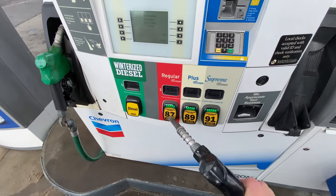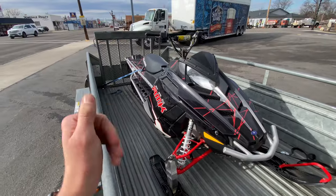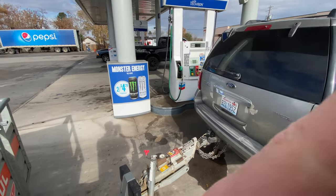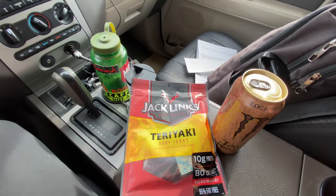Now let's get this thing strapped down and turn around and start heading back home — another four hours. I've finished strapping down the snowmobile, she's all secured. We're currently gassing up the Expedition and then we're going to start driving four hours home, which is going to be rough because I'm already tired. We got the essentials — caffeine and jerky. Let's get back on the road and I'll catch you guys at home.